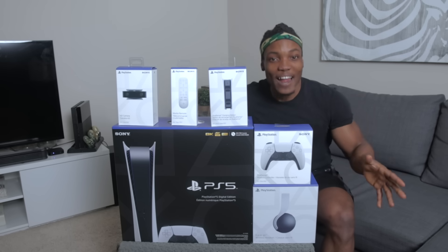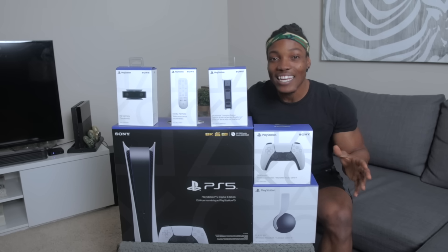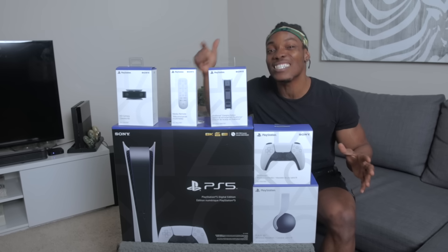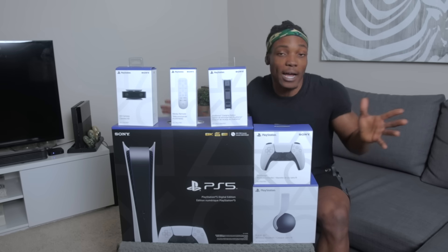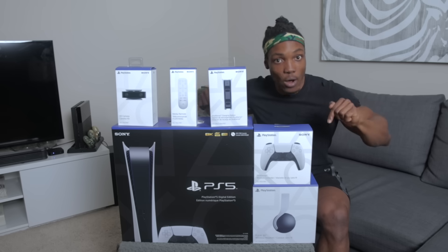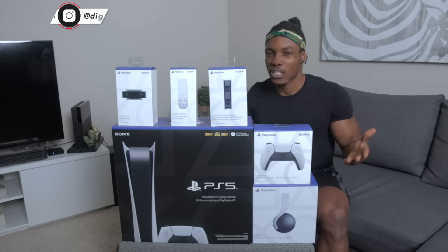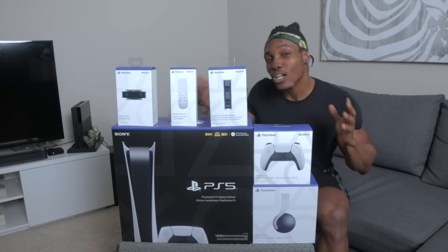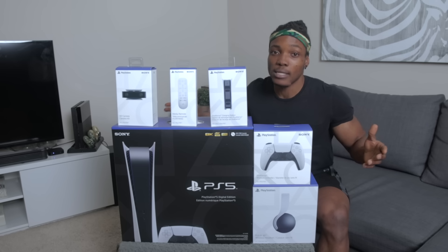I finally got my PlayStation 5 order delivered. This was supposed to be delivered yesterday — November 12th was the launch date. I pre-ordered on September 16th, just like most people that could get a pre-order. They didn't deliver it yesterday, so today I'm doing this unboxing video. I know you've probably already seen a lot of people do PS5 unboxings, but I'm still going to do mine. I've waited close to seven years for this console.